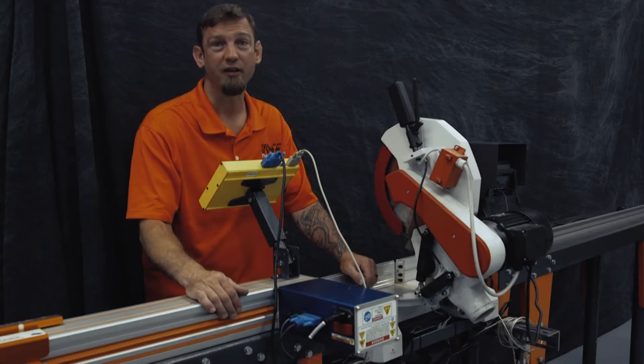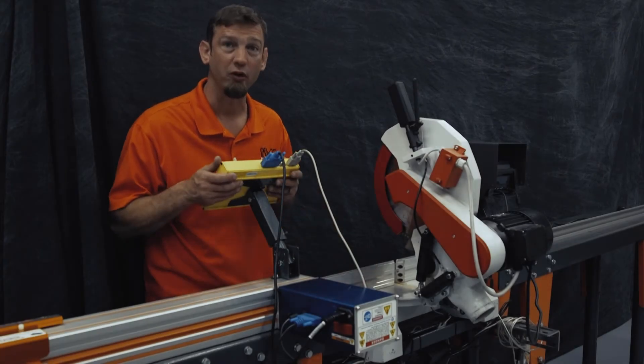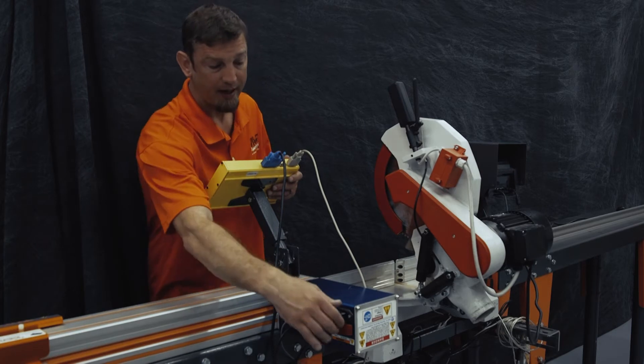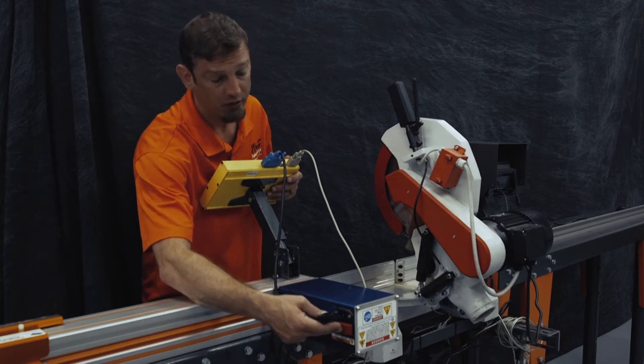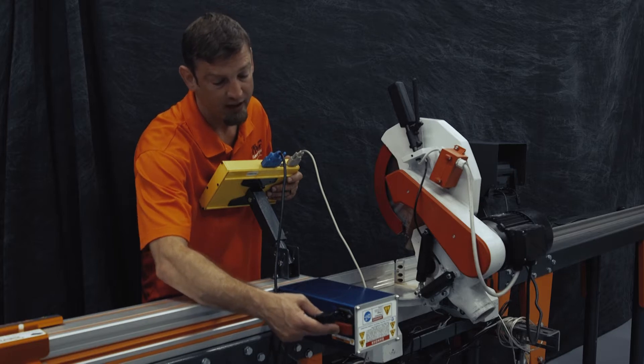The first part to changing out your CON5 conversion kit is removing your old equipment. We're going to start by pulling the power out, which is located above or below — depending on your configuration — your red on-off switch.